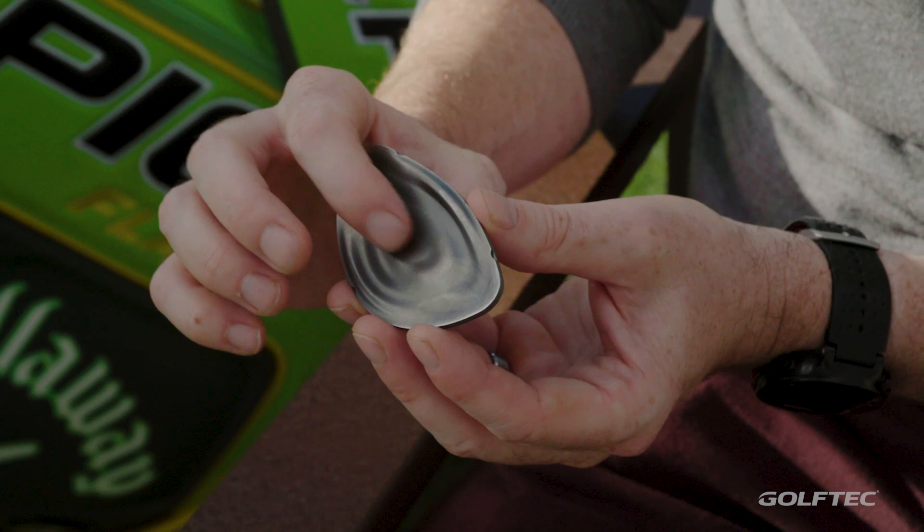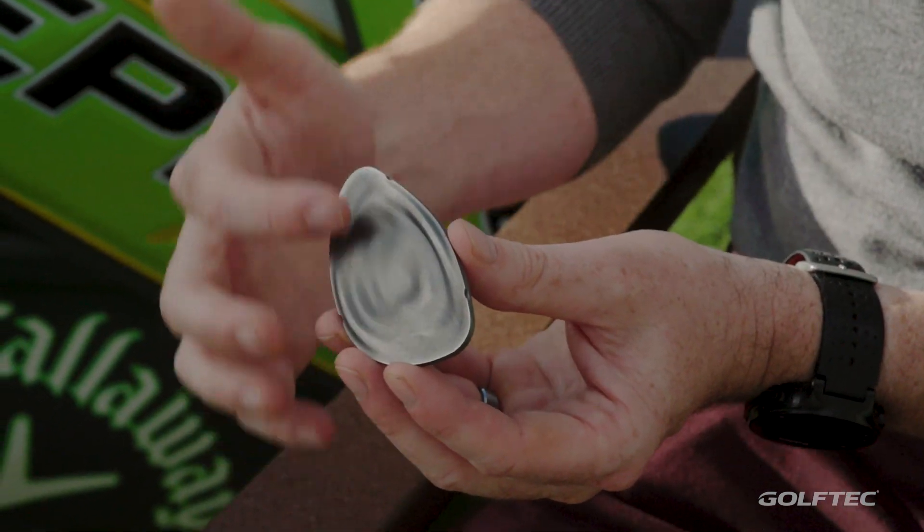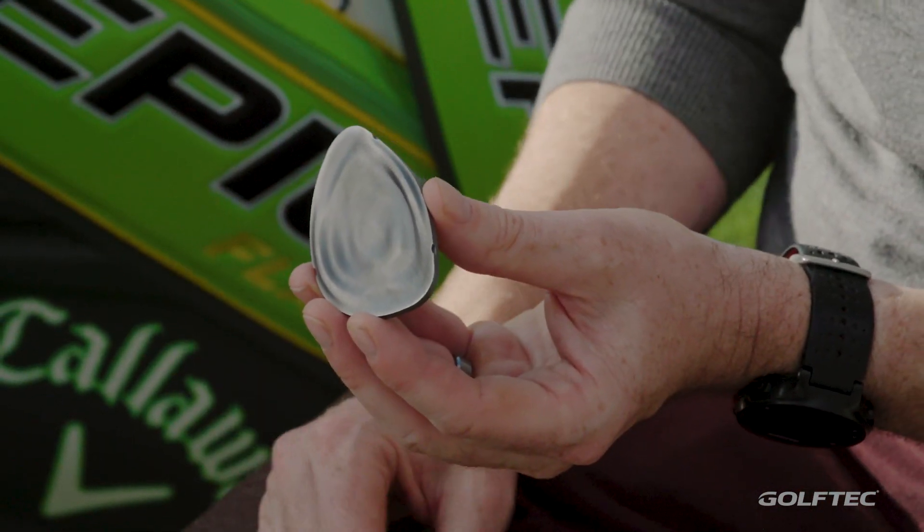It's a non-intuitive looking face, but you can tell it's very thin, it's very hot in the center, the high center, and all across the face. So that's the main key technology for your players — it's going to give them more ball speed.